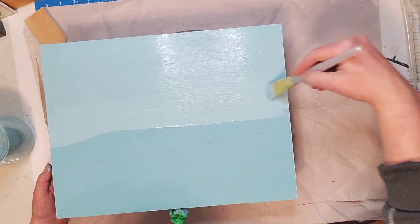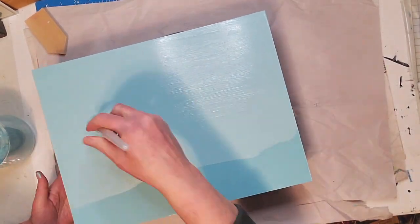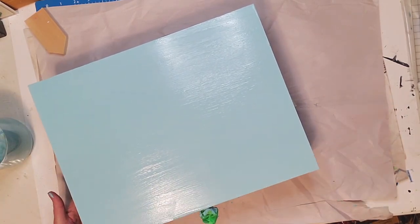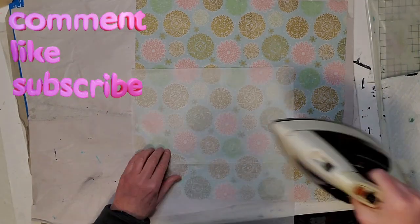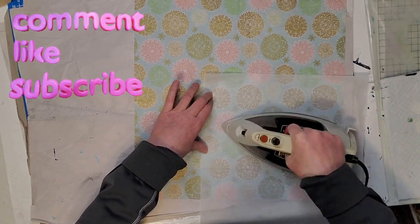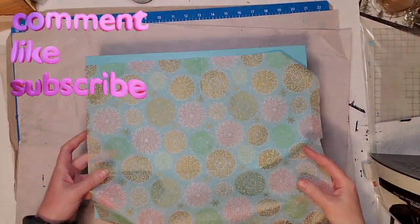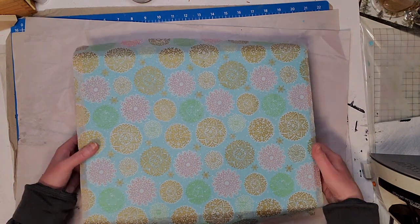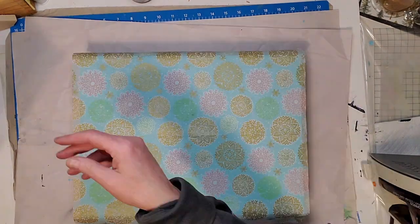Once my homemade chalk paint was dry on the whole outside of the box, I applied Mod Podge on top. But before applying it I gave it a light sanding to make sure it was smooth, then wiped away the dust. I'm going to try the iron-on napkin method, so I let the Mod Podge dry overnight. The next day I used this beautiful napkin with some blue in it. A lot of people paint white underneath the napkin, but I just wanted some of that blue to show through.